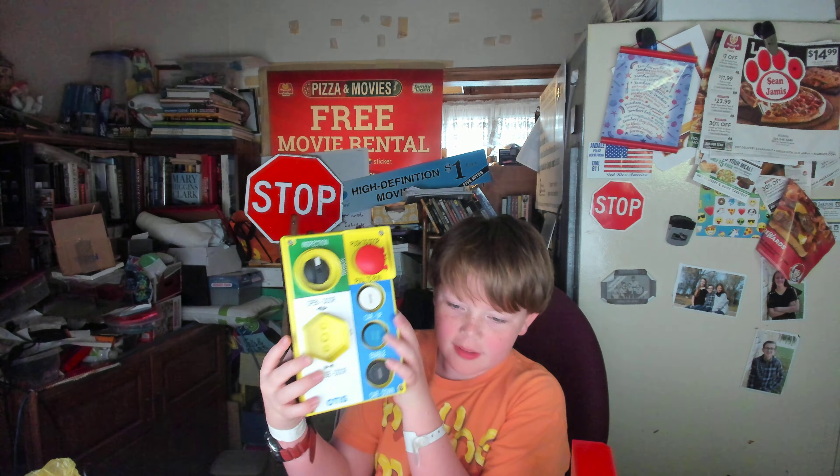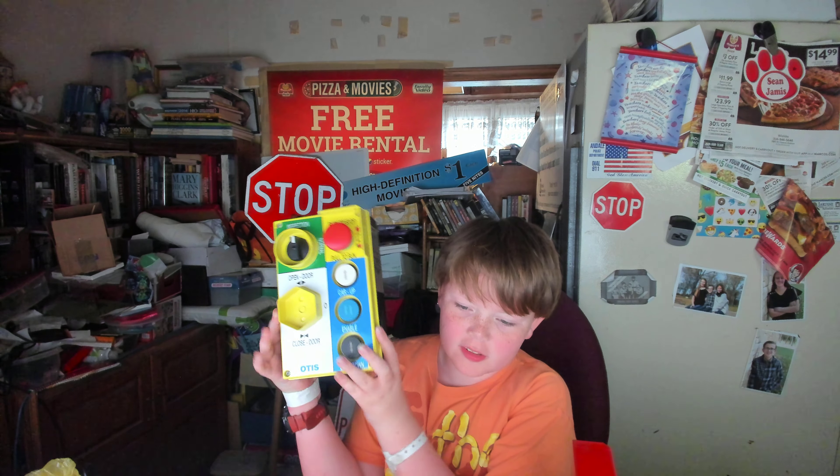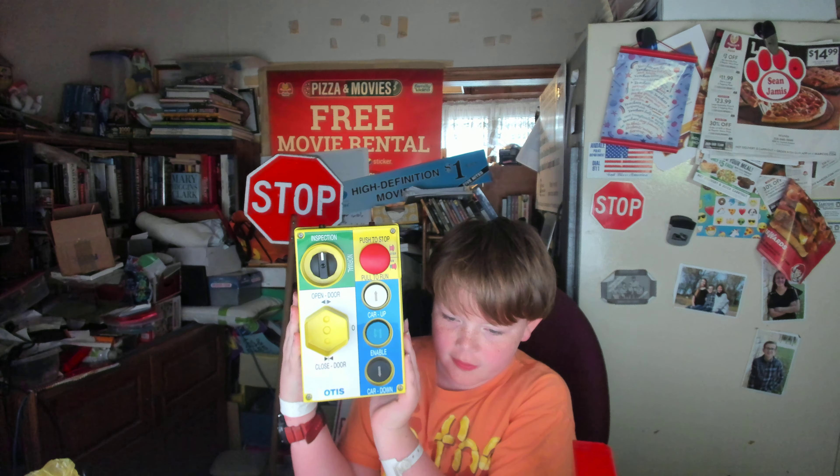If anyone knows about this, it's like a little open door, closed door thing here.